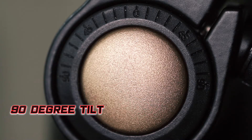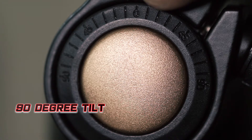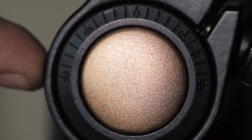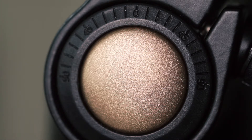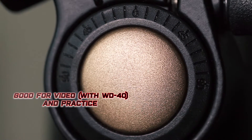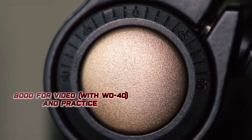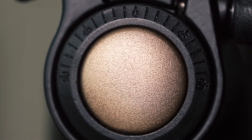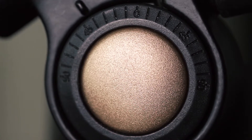You do have a 90-degree tilt on this, so if you want to tilt forward or back, you can. You can use this for video, but if you want to use it for video, use WD-40. I don't really recommend ball heads in this caliber for video, but if you are on a budget, do the best you can.